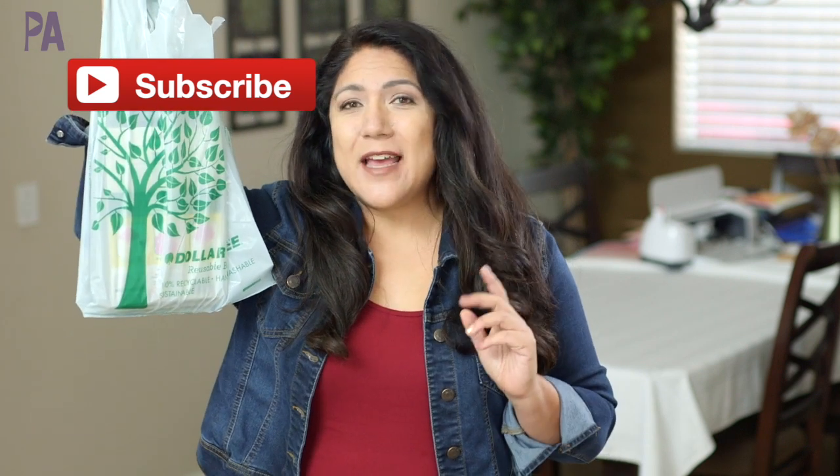The stuff I have now are kind of new items that I haven't tested yet, and I'm really curious to see how they hold up. The Dollar Tree shop-with-me has already been posted, so after you watch this video you can go back and watch that one to see what's in stores currently. But for today, we're going to get started with testing some toys.